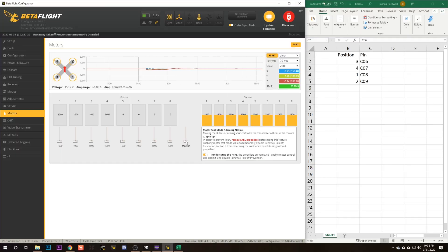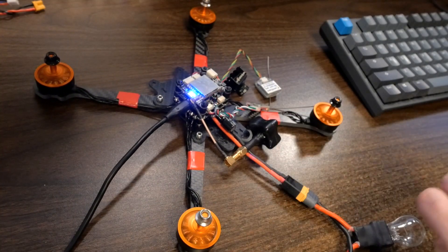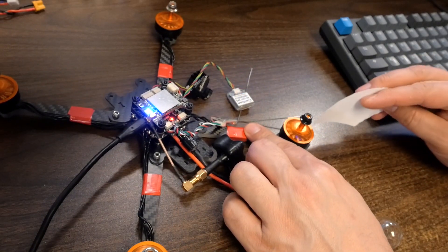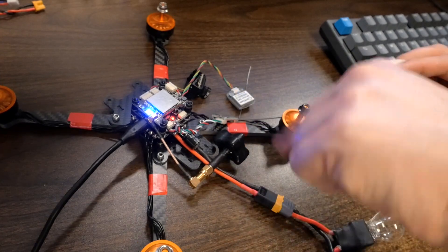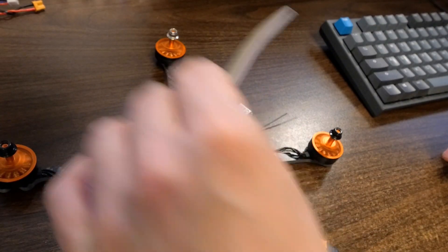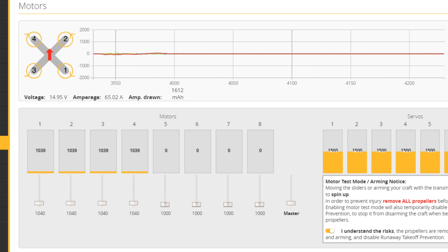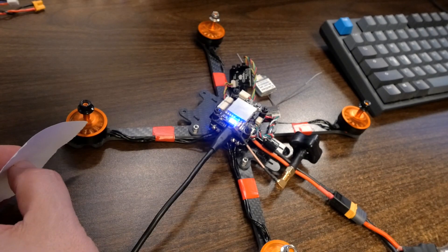Now we have to verify motor direction, and we're going to do that using the master slider to spin all the motors at once. I like to use a piece of paper to check — you hold it near the motor and see which way it gets pushed, since it's not always clear with your finger. Motor one is spinning clockwise: correct. Motor two is counter-clockwise: correct. Motor three is counter-clockwise: correct. Motor four is clockwise: correct. All motors are spinning in the correct direction.